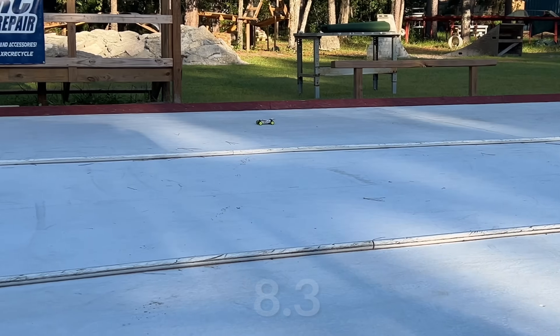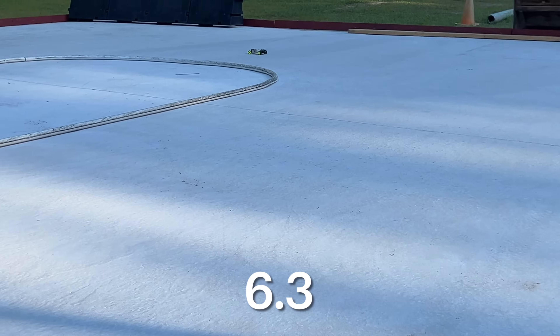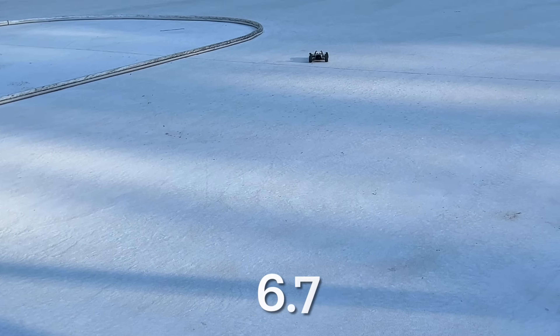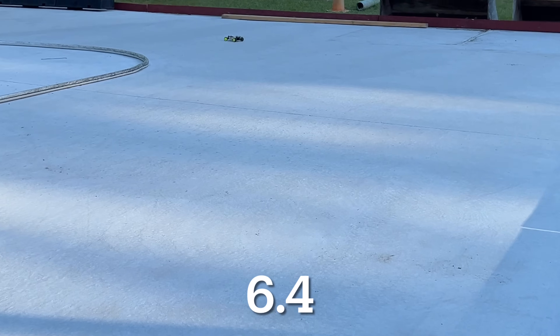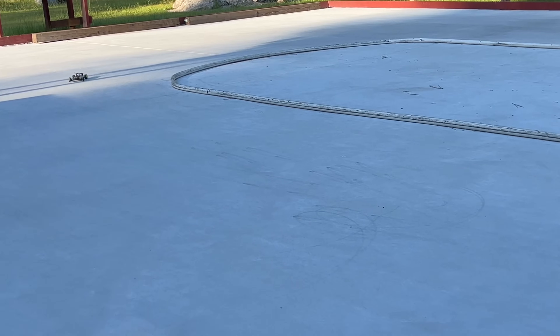You know, it handles better than some of my on-road cars. I kid you not, I have no idea what the lap times are here, but that corner over there actually has more traction than this one does.